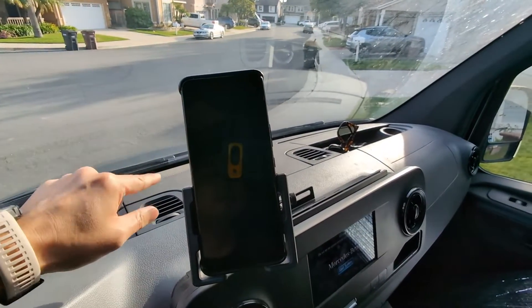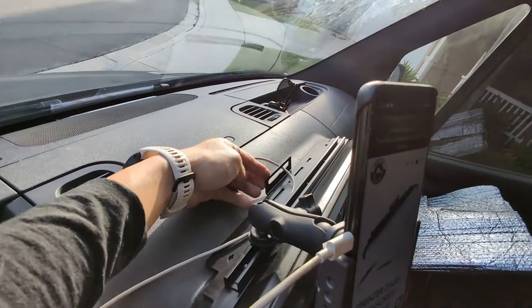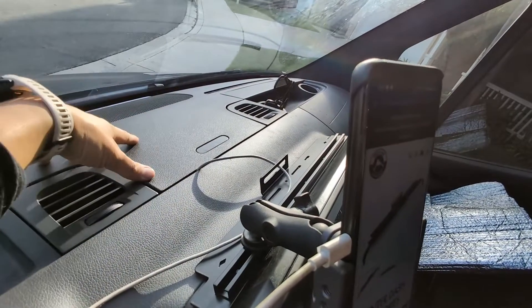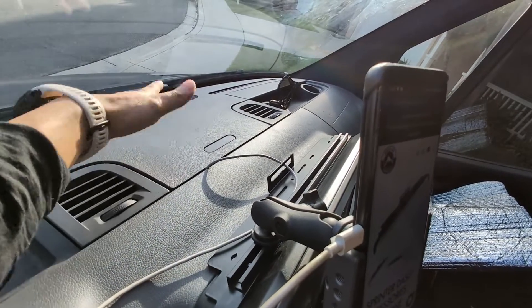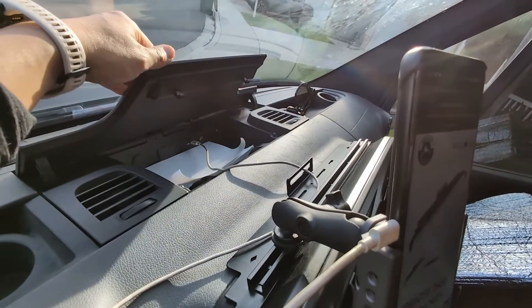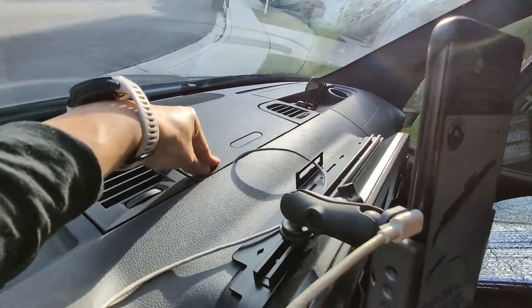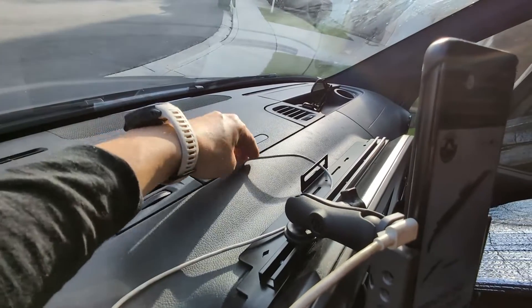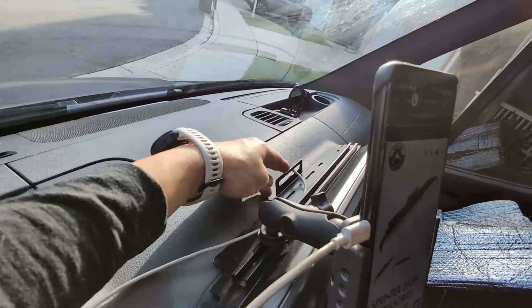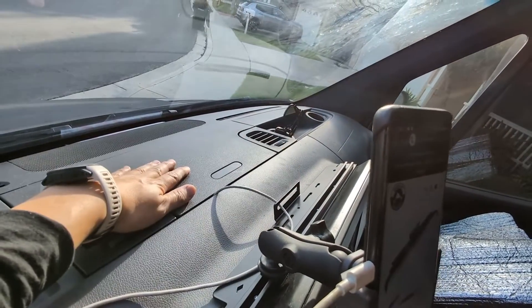One last thing I forgot to mention: there is a cable routing area in the center compartment where you can hook up your Android Auto or Apple CarPlay cable. I've never found this a very good design because it pinches the cable, but if you want to use it, all the cable can go through here and still charge your phone.